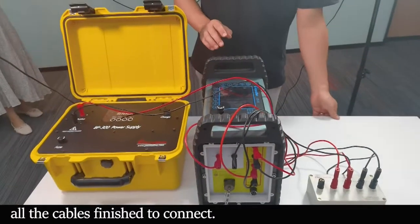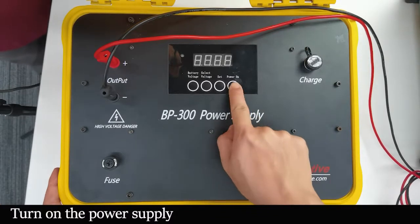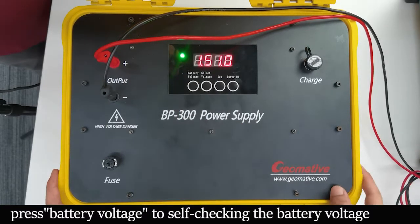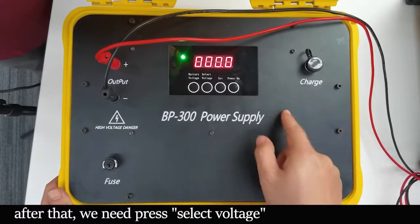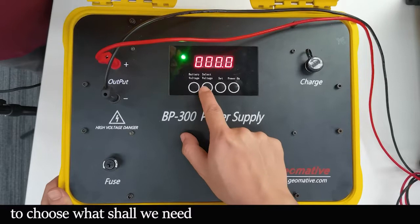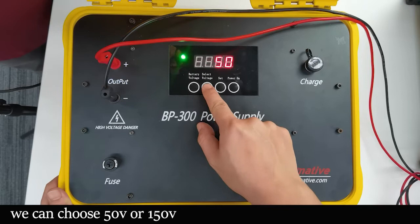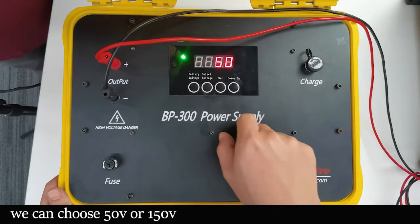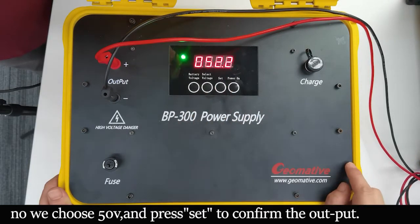So these are all the steps to turn on the power supply. First, press power on. Then press battery voltage — this is for self-checking, to check if the battery works well or not. After the self-checking, press this button to select the voltage. We have 50 and we have 150. After you choose one, press set to confirm and output.